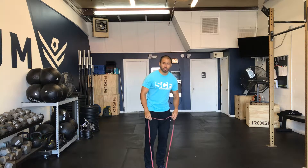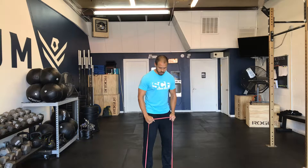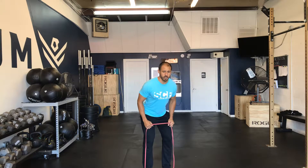What you want to do is step into your band using about a hip to shoulder width stance. And then from here, bend over and pull the band around the base of our neck.